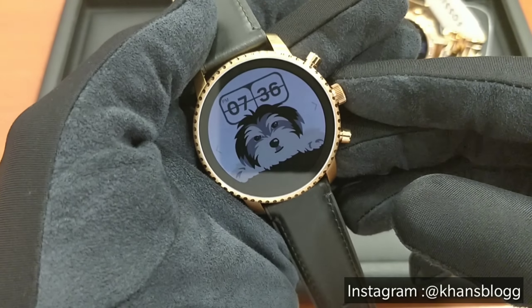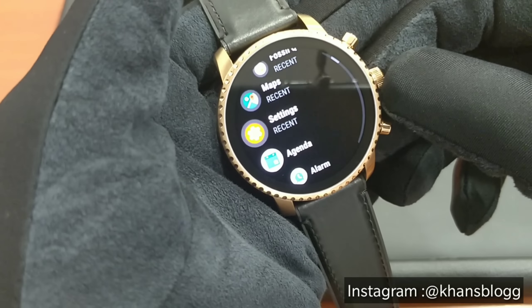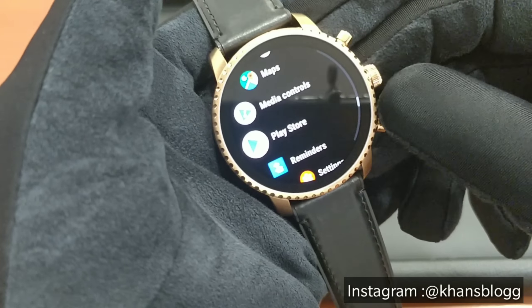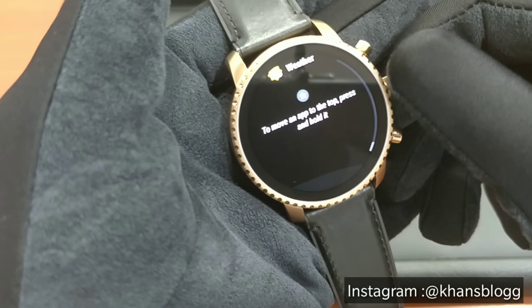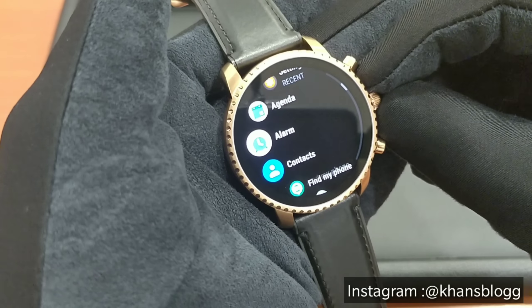To access all the features of this watch, all you have to do is just press this button here and you will be able to access all the features and functions. And if you want to download more, you can feel free to download from the Google Play Store.